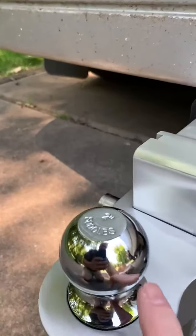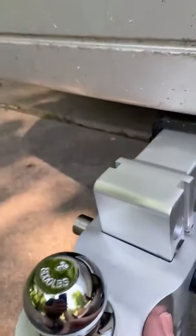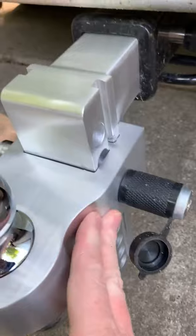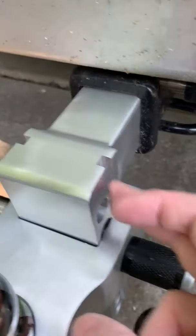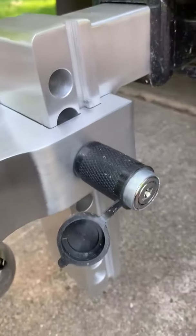This comes with a 2-inch ball mount and a 2 and 5/16ths on the bottom. You can see this machined metal alloy — it has grooves and tracks that it slides down in. There are nine holes of adjustment and also you get two locks.